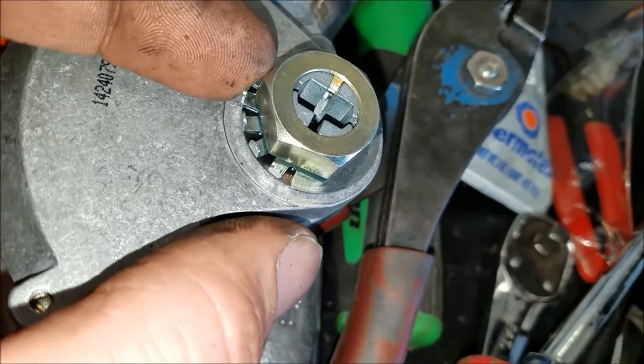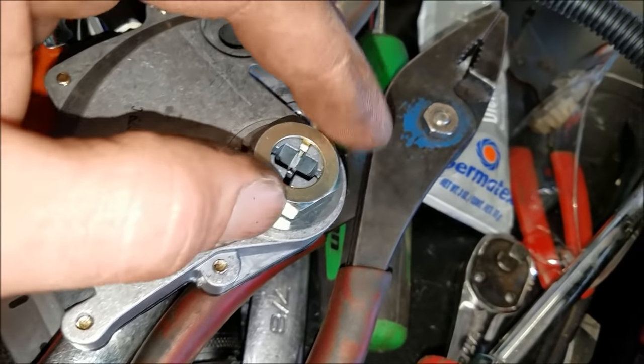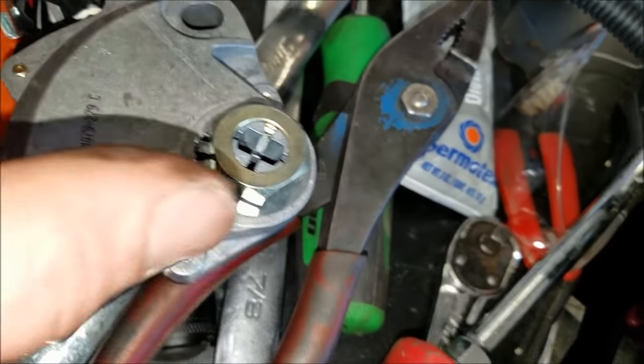Before loosening that, you have to relieve these lock tabs. Take a screwdriver and press those back, and then go ahead and loosen this a few turns.